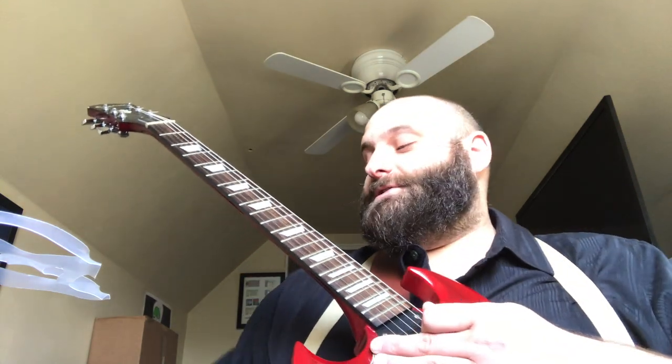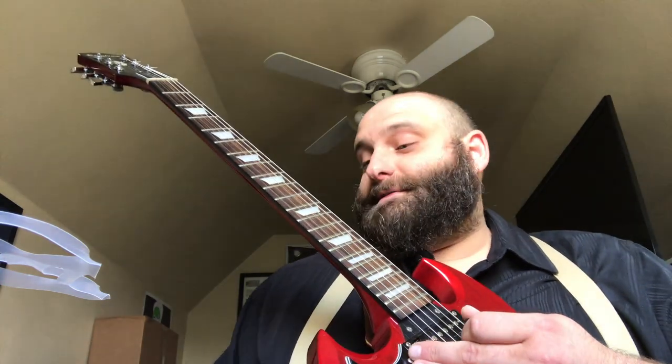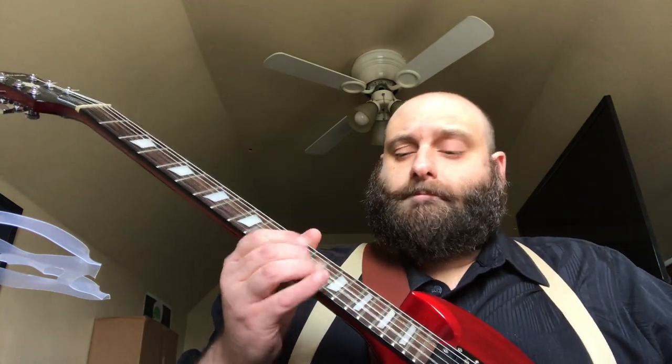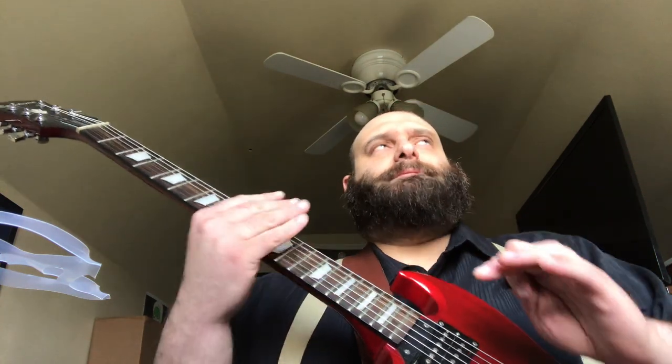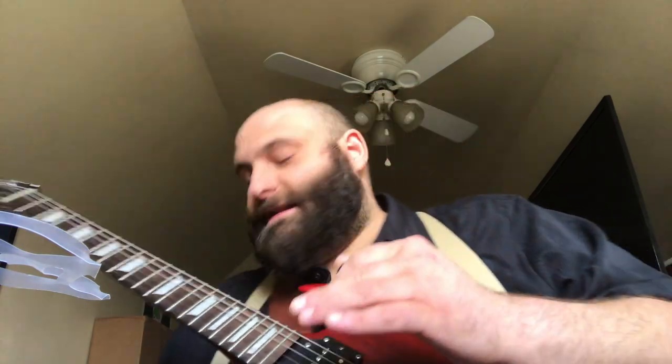What you just heard was through the Line Six Spider 5 — the non-tube amp. It's a digital amp, and I think it's a nice representation of that kind of sound. It's dirty, it'll sing for you, but it's not outrageously dirty.